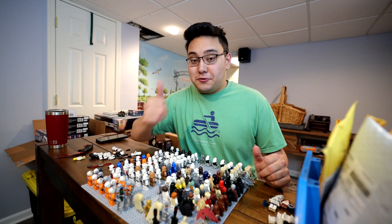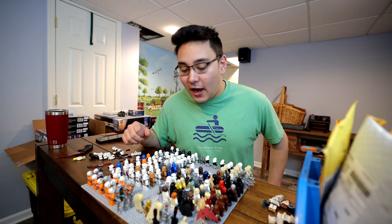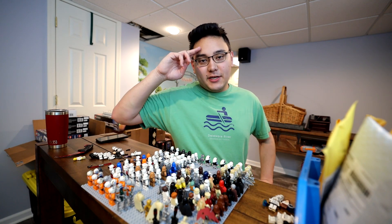Thank you guys for watching today's video, hope you enjoyed it. Drop a like down below and subscribe if you guys are new to the channel. We'll be back with some more content coming soon. See you later, take it easy.